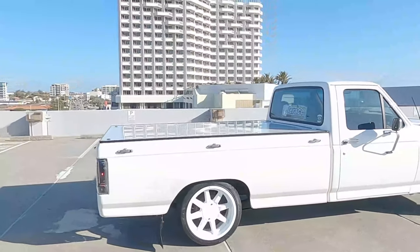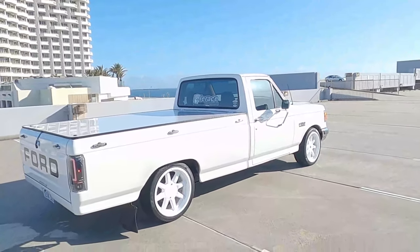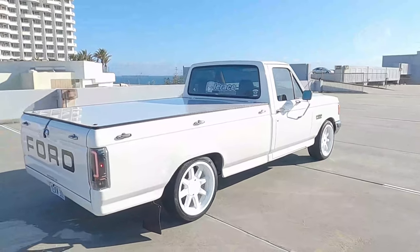Obviously it's got the 20 inch wheels on there. I'm not 100% happy with the wheels, I'm probably going to change them. I've already changed the colour of them three times — gone from black to bronze to now white. So I'm thinking about going some 17s, we'll see how we go.